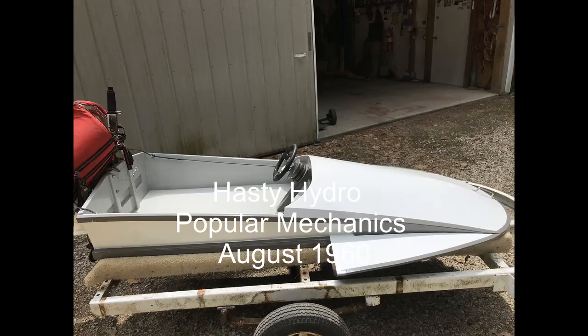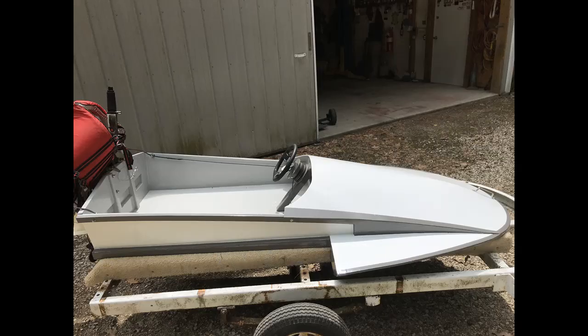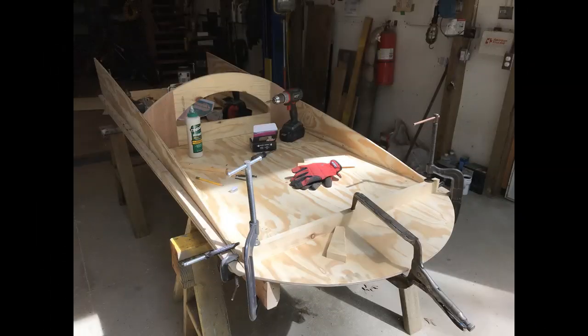This is a Hasty Hydro 8-foot. I found the plans online on the Muskoka Sea Flea website and decided to build one. When I was young, someone else had one and I was always a little jealous. What follows is a small slideshow of how I went about doing that.